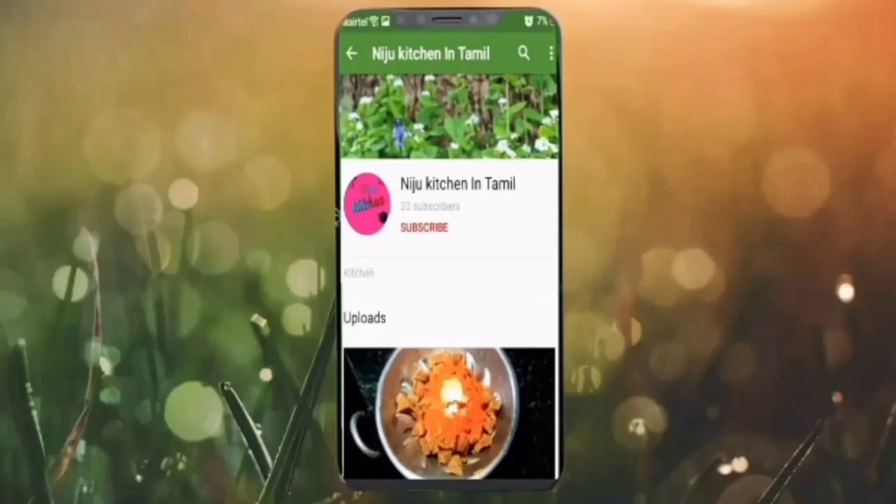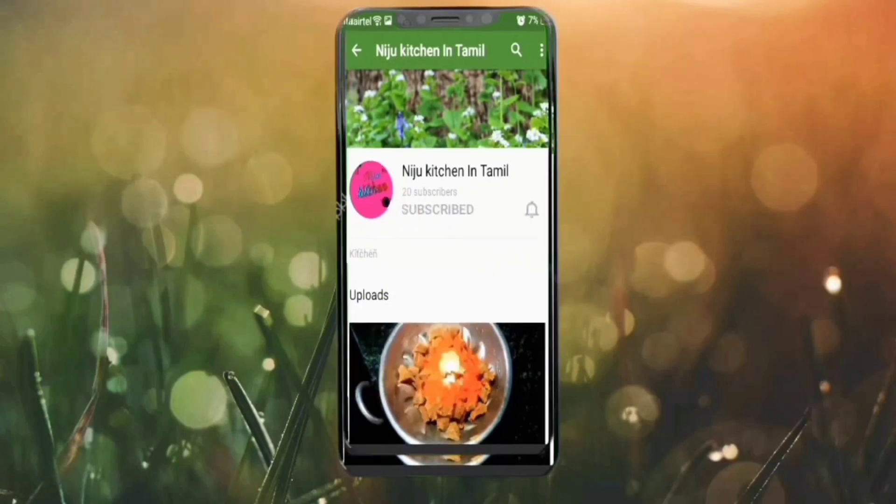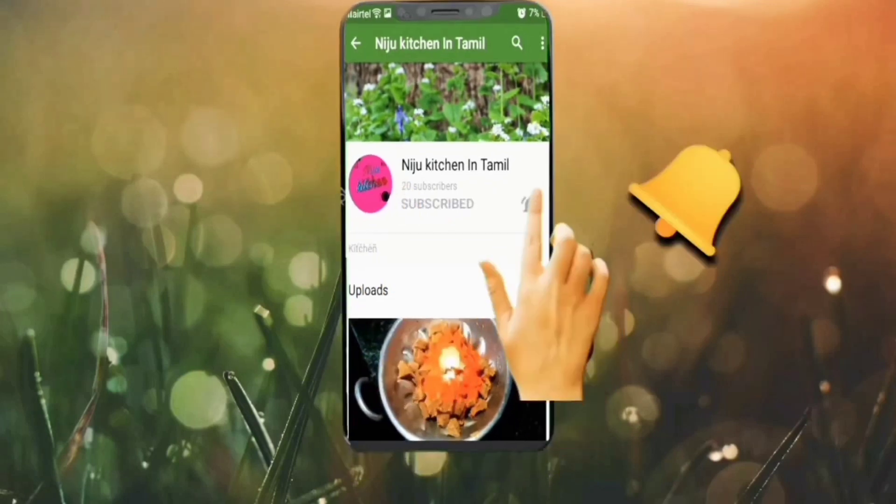Hello friends, Assalamualaikum. Welcome to the Niju Kitchen. I am going to make chicken biryani. We will skip this video — subscribe and click the bell button. Let's get started.